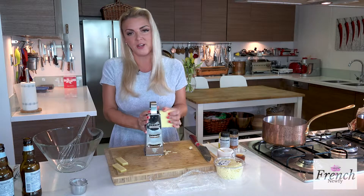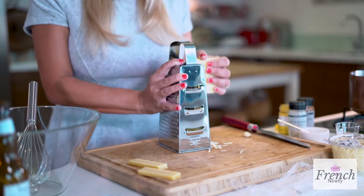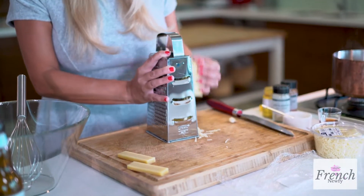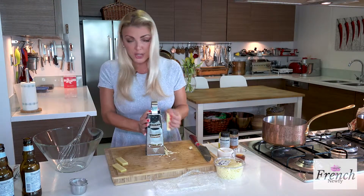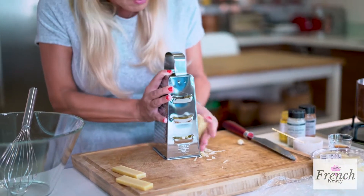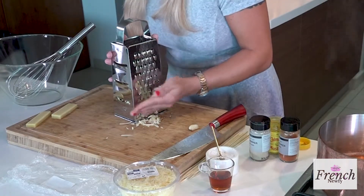Fondue in French actually means 'melted,' and I just love melty cheese. You can get all kinds of fondues. Wine is a very classic fondue, and cheese of course, and then there's chocolate fondue, but because I like savory dishes, I really enjoy the cheese fondues.